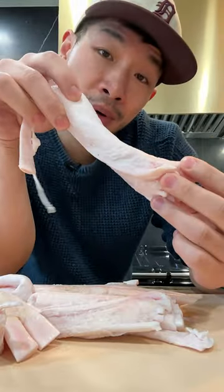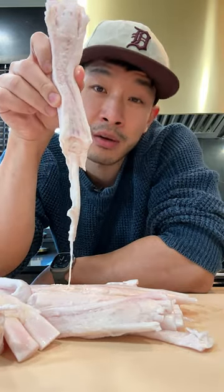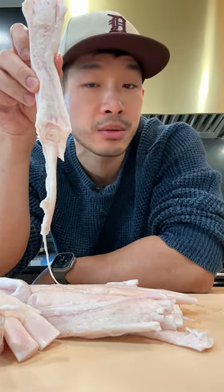Beef tendon — the tissue that connects the bone to the muscles of a cow. Dehydrated, it makes for a very good dog chew. And even though it looks kind of like fat, it's made out of 100% collagen, which is protein. Not a high quality protein, but it's still protein.